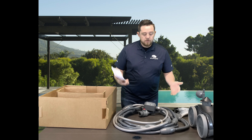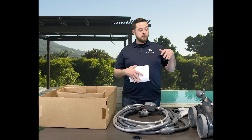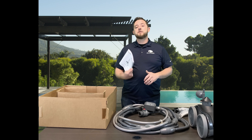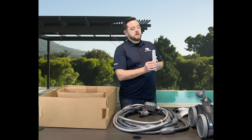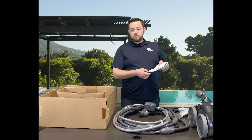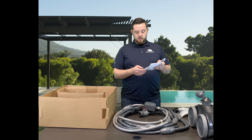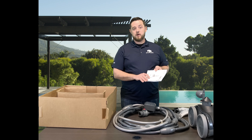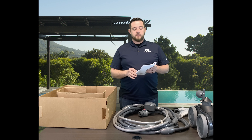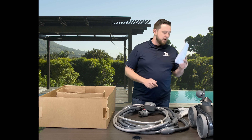Last is your installation guide — all your tips and tricks. Everything you need to know is in this booklet. There are certain things you need to do with the hose, with your booster pump, and with the cleaner itself once everything is installed. It looks like a little mini encyclopedia, but it has every language: English, French, Spanish, and even Italian. Very important — make sure you go through it. Super, super helpful.